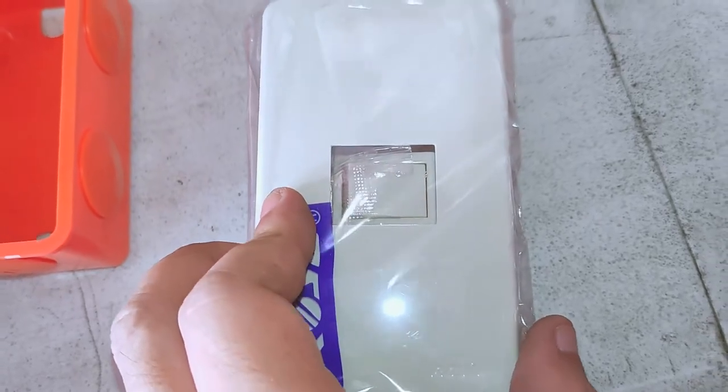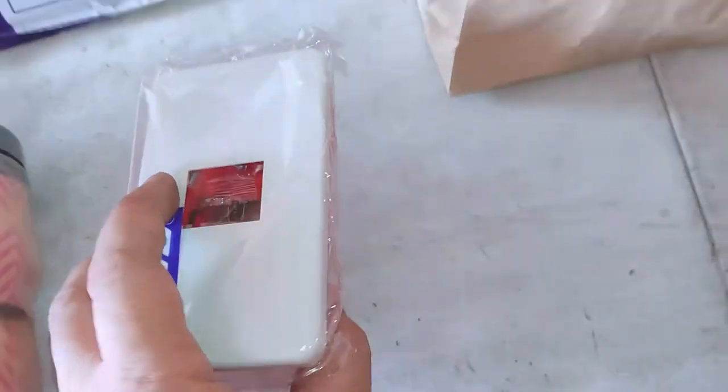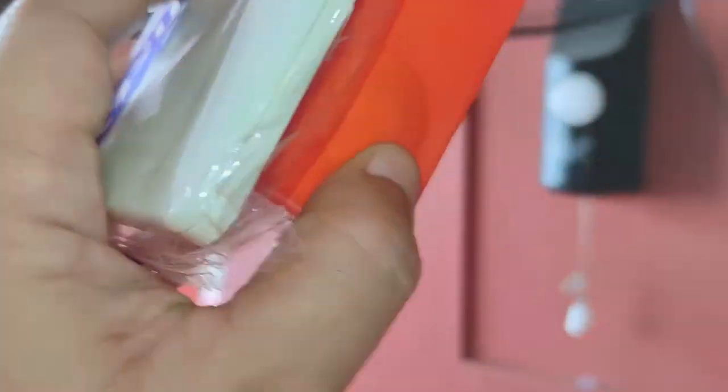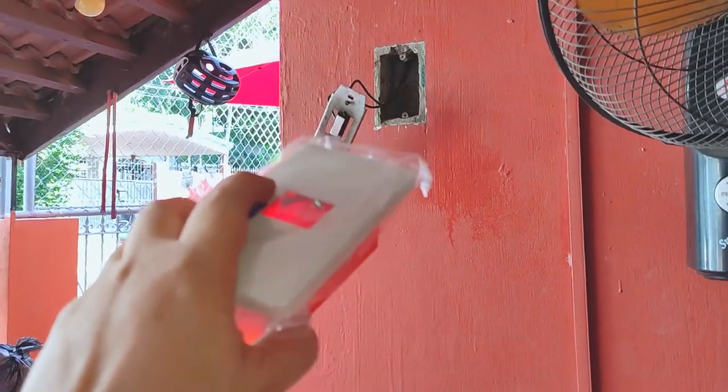But herein lies the next challenge: how do you fit a bigger and better system — this cover and mounting plate along with its switch and the matching junction box — into that smaller concrete hole?